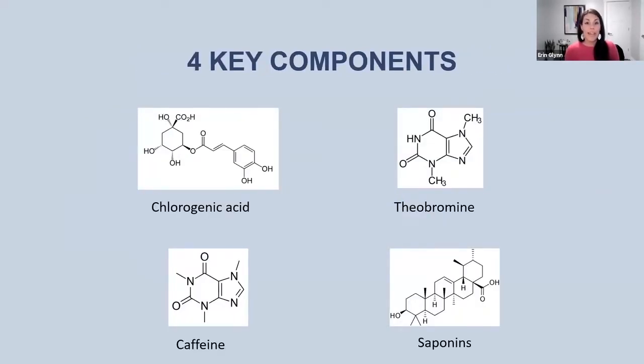That process is designed to enrich these four key components of Yerba Mate, and these are what make our product so powerful. The four components are going to provide the benefits that people feel and experience from taking Yerba Mate. Those four things are chlorogenic acid, theobromine, caffeine, and triterpene saponins — or you could just call them saponins.